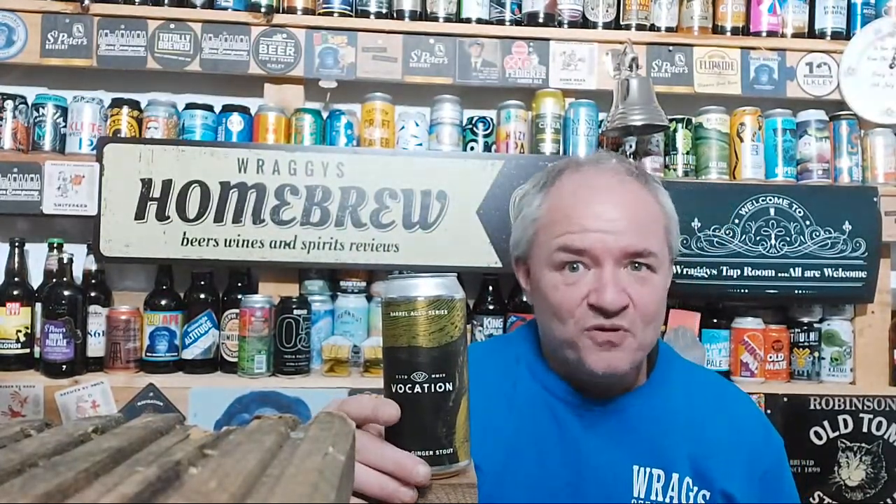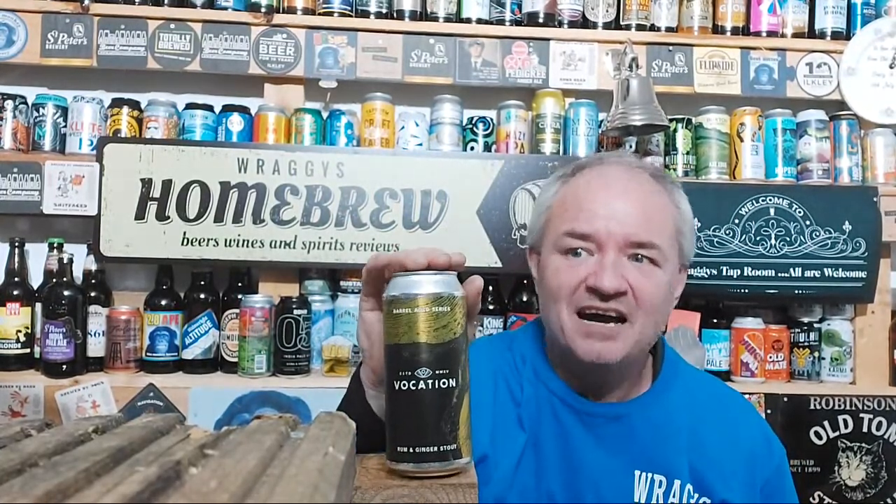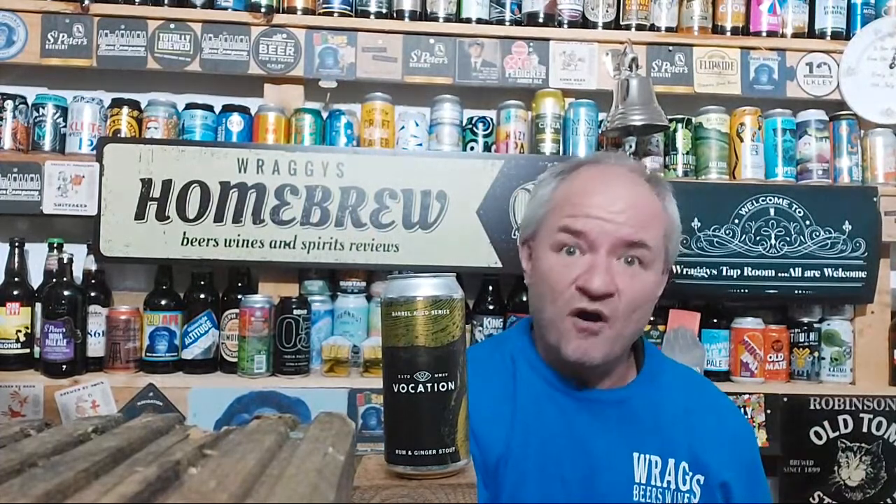I may well brew myself another Imperial Russian Stout kit and at the end of fermentation barrel it, but I'm going to add a brew of root stem ginger to the brew.